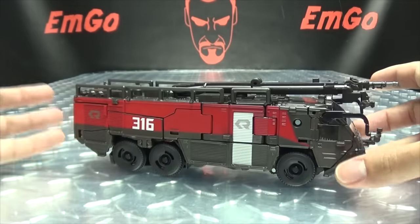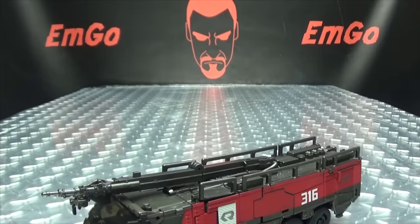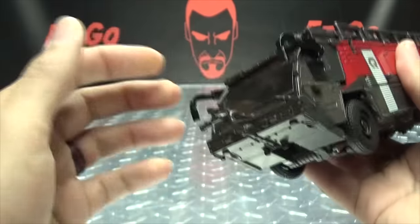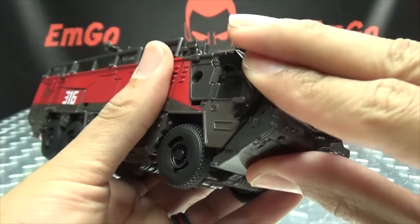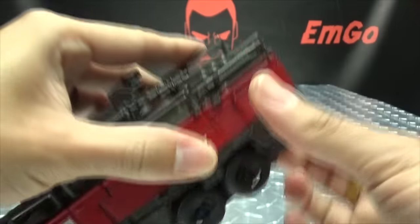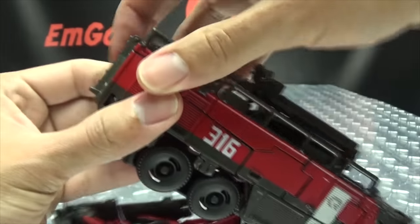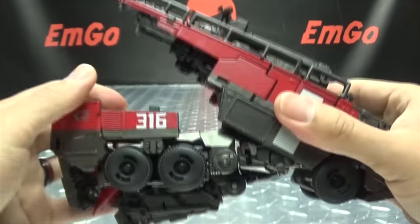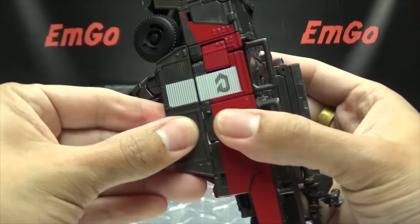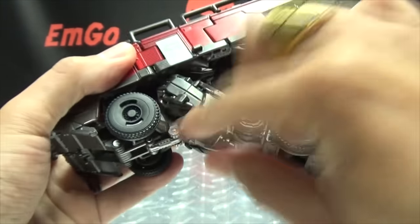First thing you want to do is take this section here and fold it up — it'll tab in right there. Take the side mirrors and push those down. Now we can split the back, which will help you get all of this undone. Grab hold and start wiggling things around, undo all that, bring that side down, come here and undo this side, untab that, bring all that down. Then take these sections here, pop those off, and put them to the side.